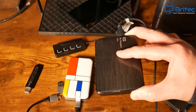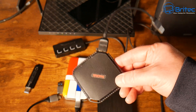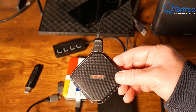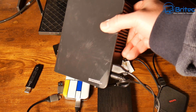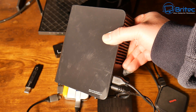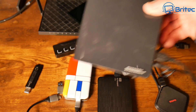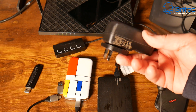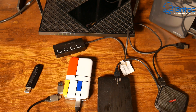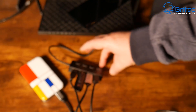You might have trouble with something like the Western Digital My Passport because these require a little bit more power. It is capable of working plugged into a USB port on its own, but remember we're trying to plug in four different devices. SSD devices will work perfectly fine and you can get a couple of terabytes on these. The 12 or 14 terabyte drive here has its own power source so that should work perfectly fine.